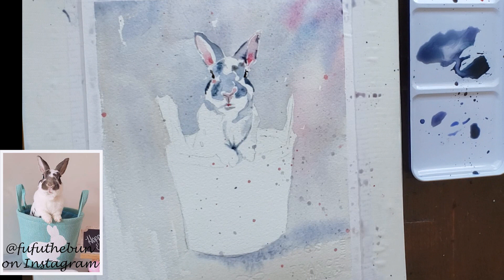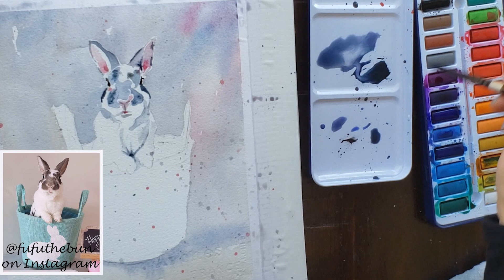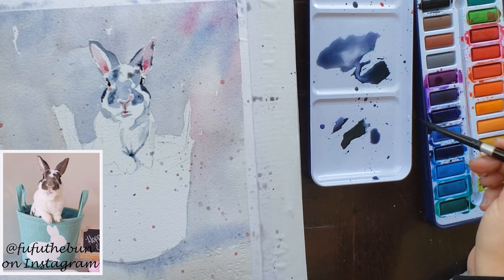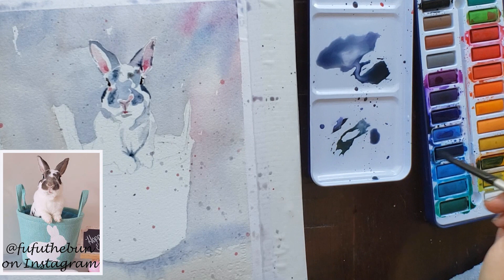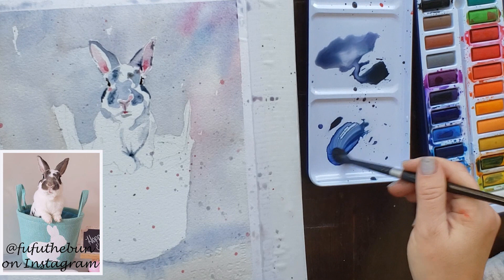I'd encourage you to mix your grays instead of using the gray in the palette, because palette gray is a dead gray. When you mix grays from purples, a tiny bit of yellow, and blues, you get a more attractive lavender gray. In the background I added some pinks and a little blue just to add interest. Notice how the splatter spots shine through the background layer — watercolor does that. That's why you can paint in glazes: thin layers of color painted on top of each other, letting each layer dry before painting the next, so all previous layers shine through.